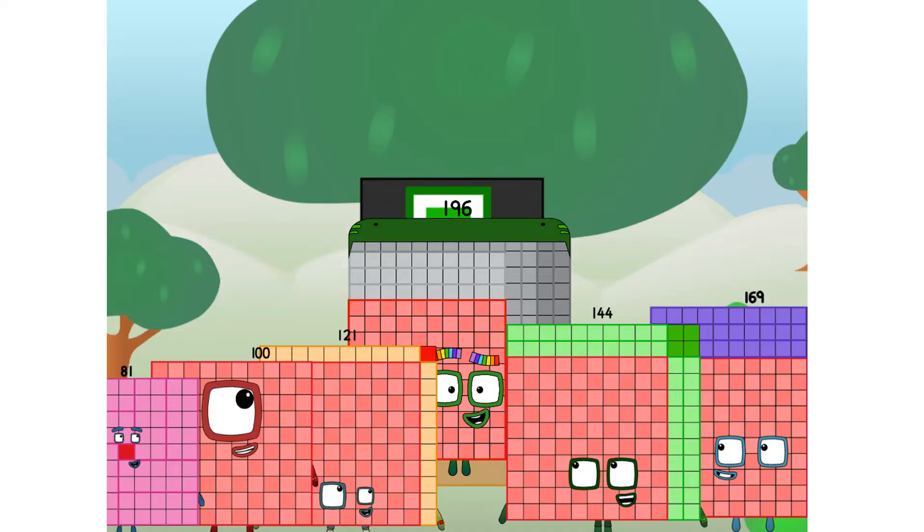Fellow very big squares, ever since one of us fell from the sky, we have been bold explorers, discovering new lands, seeking out new friends, dealing with round things.